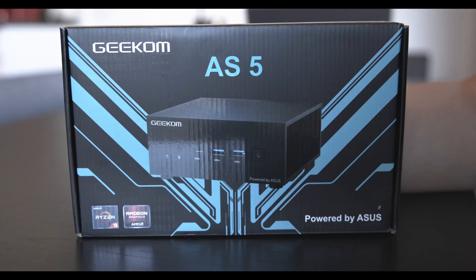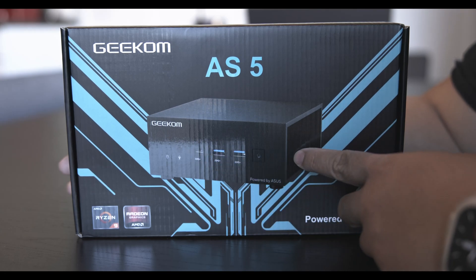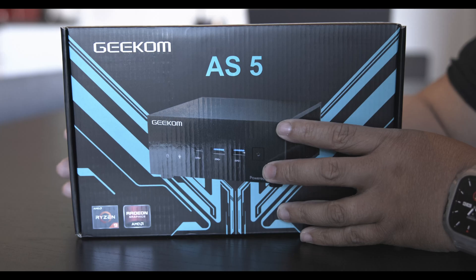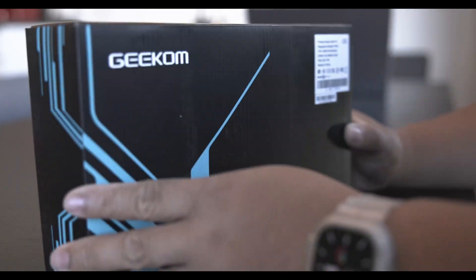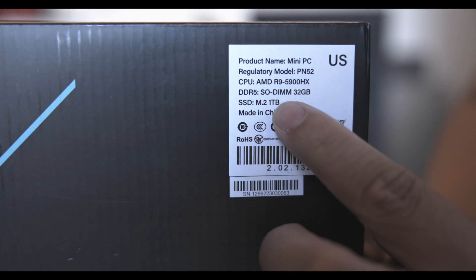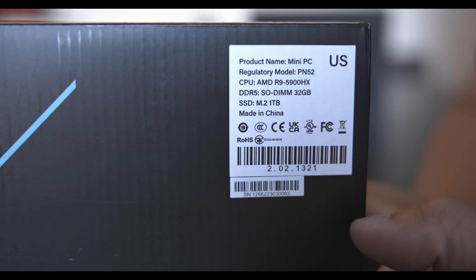What's up, YouTube? Boy Tech Tricks back in another video. Today we're looking at the Geekom AS5. This has the Ryzen 9 and also Radeon graphics built-in. It has the R9 5900HX, DDR5 32 gigs, and a one terabyte M.2.